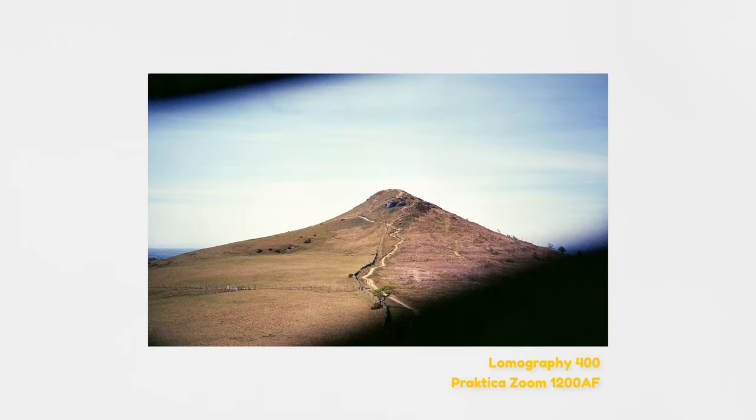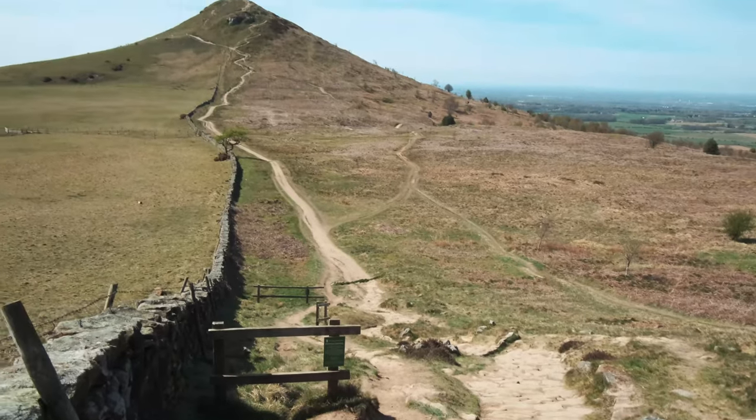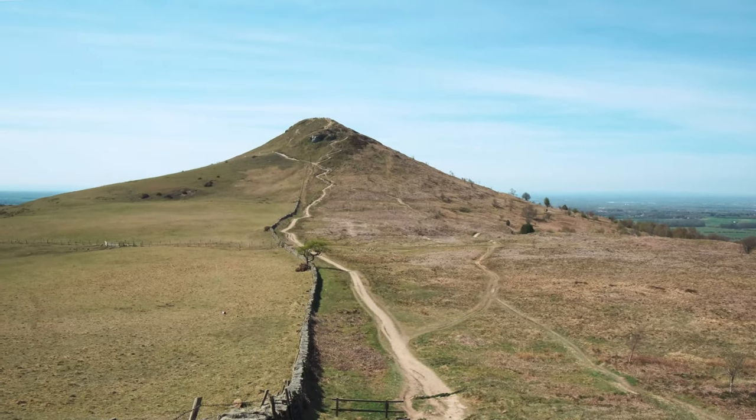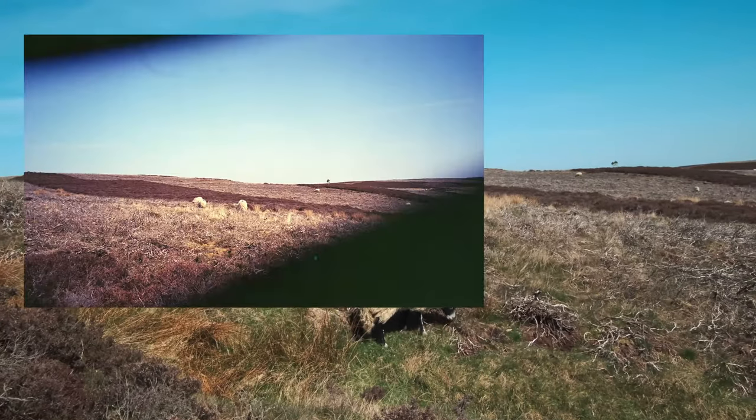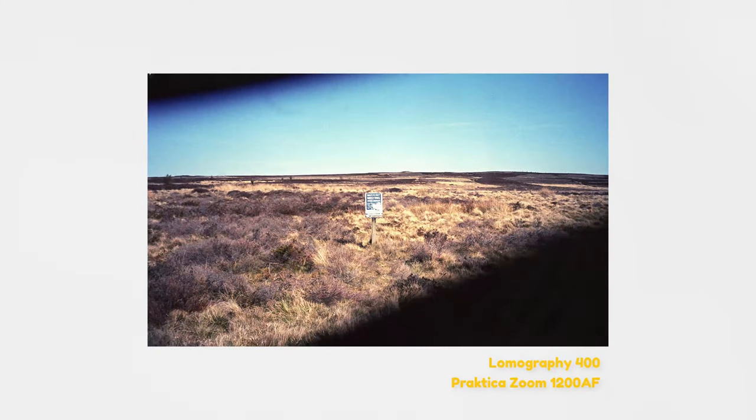Something that becomes very obvious is that my point and shoot was a little broken. You'll notice that a few frames have these black bars across the corners, and this is from a slider in front of the lens that is supposed to open entirely when you turn the camera on. It took a few shots for me to actually look at the camera and realise that shouldn't be doing that. I won't go so far as to say the shots are ruined, but they're definitely not improved by this.